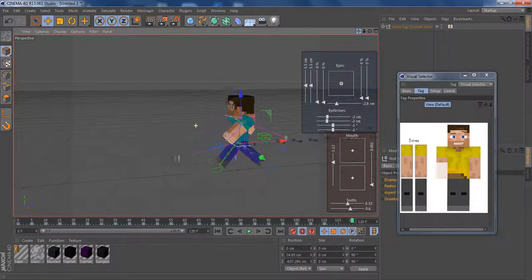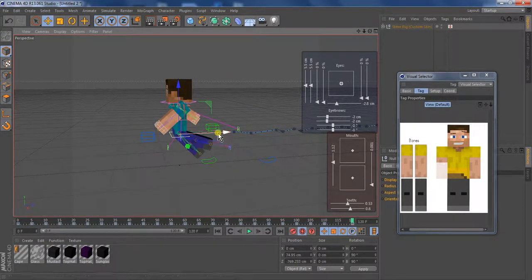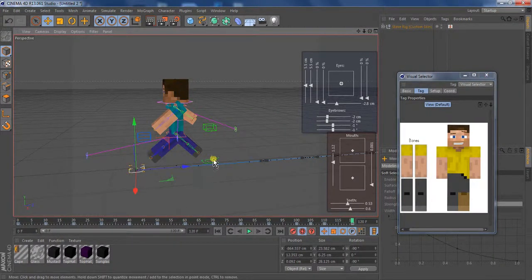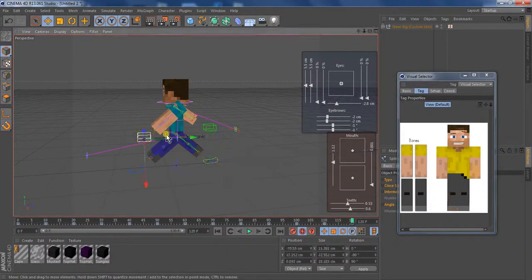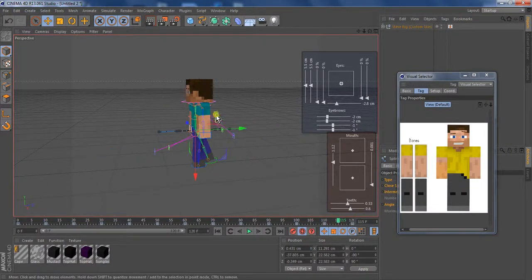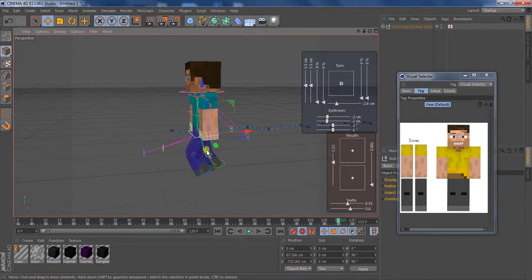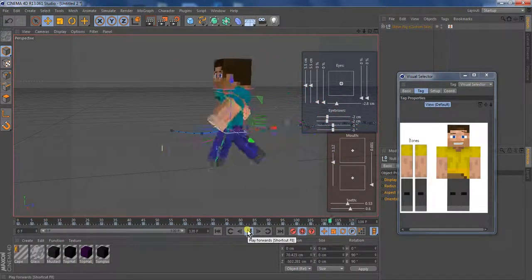I really hope this helped you guys. If it did, be sure to hit that like and subscribe button. You can just bring back this arm and bring this arm forward. Go to frame 115 in keyframes and bring down his legs. If you want him to run, bring down his legs a little bit more so that both legs actually bend. Now here I'll go to the part where he starts running.